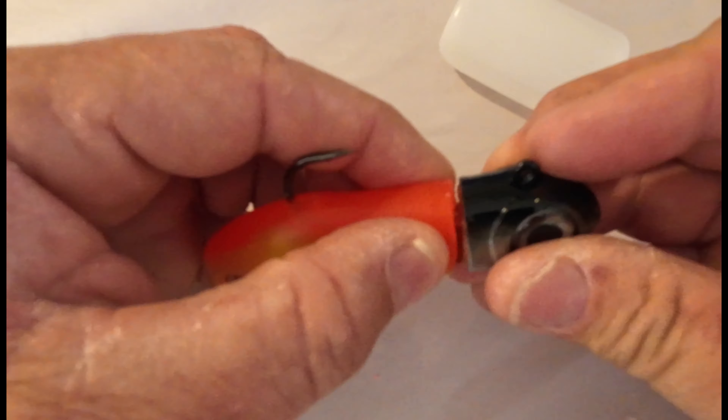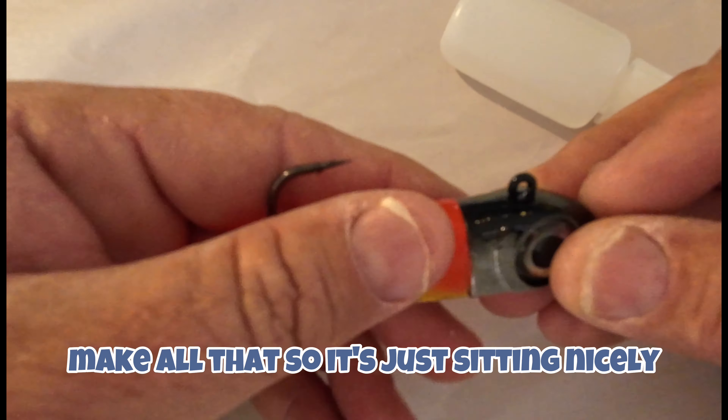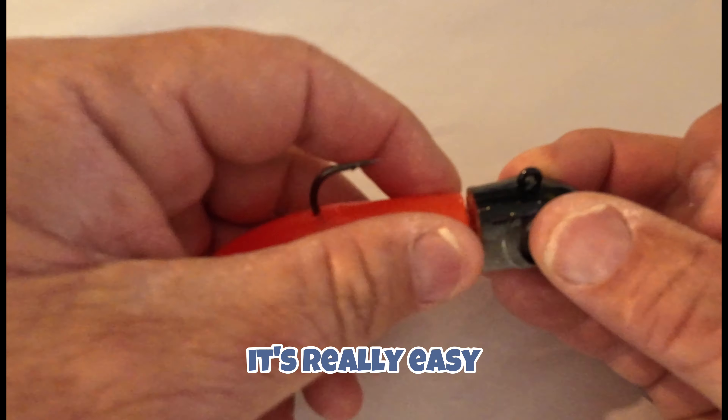Push it onto the head there, like that, so it's just sitting nicely. And then you just get your superglue — here's your superglue. It's really easy.